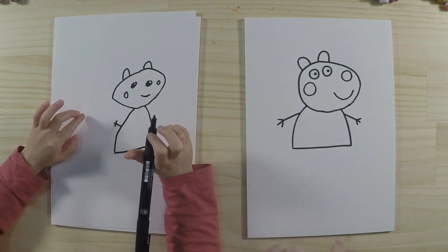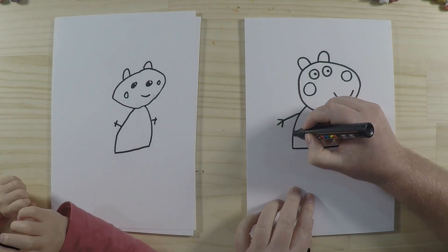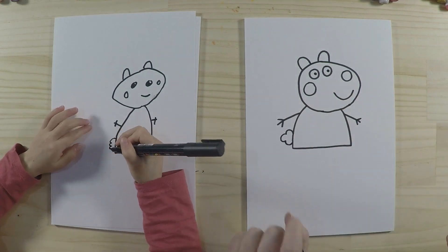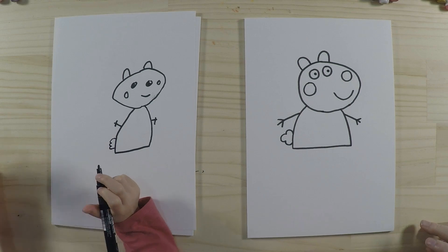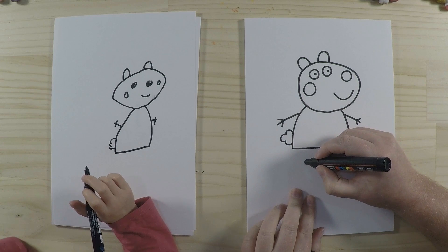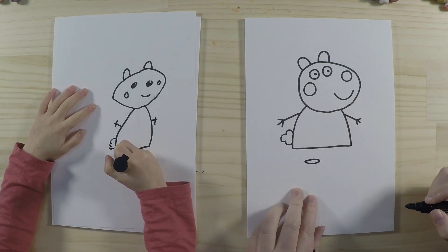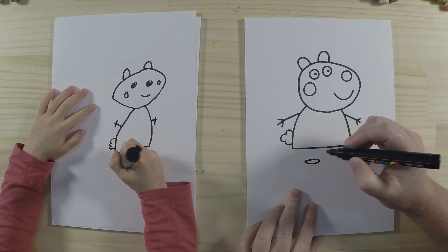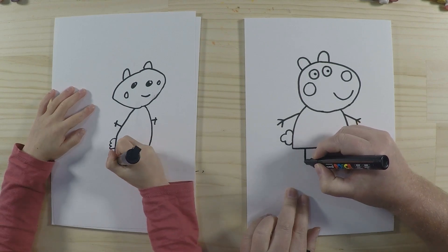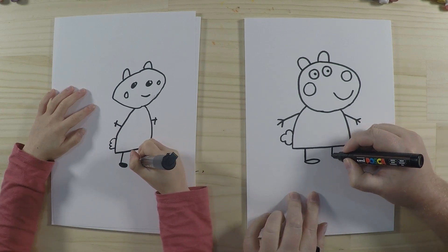Let's do the tail. Because sheep are made of wool they're nice and fluffy, so I'll do a little bumpy tail here — it looks like a little pom-pom, or like a mini cloud. For the feet, we do a stretched oval shape, kind of like a grain of rice. We'll draw that shape and then join it up with a nice line, and do the same on the other side.